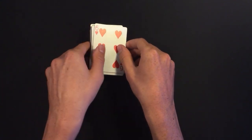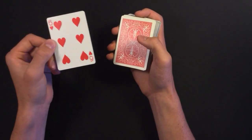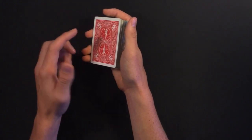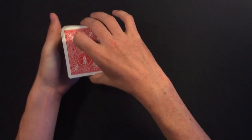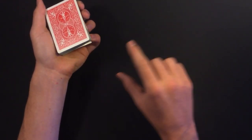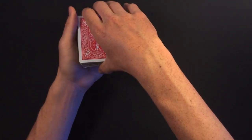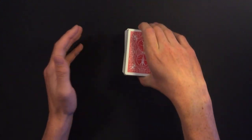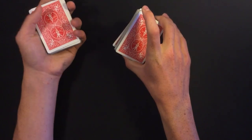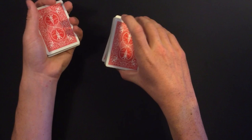From here he does another variation of the card jumping to the top. He puts the selection right on top of the deck, then uses his pinky to pull down the bottom-most card, transfers that break to a thumb break in his other hand. He swing cuts about half the deck into his other hand, so now the signed card is on top of that pile.